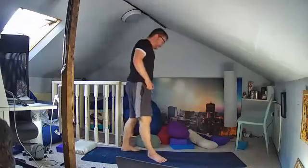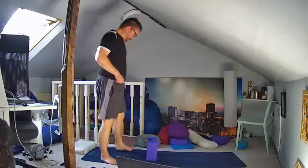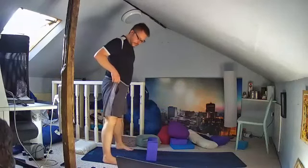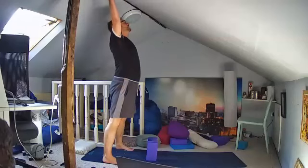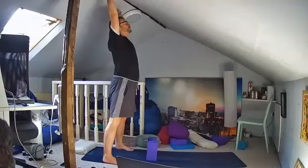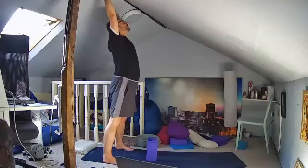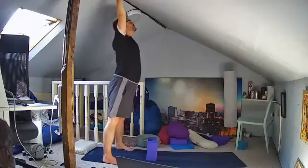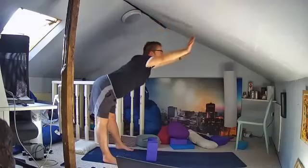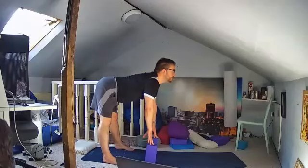Get some blocks for your hands for half uttanasana. Have your feet as wide apart as your mat, turn your toes inwards. Lift up into the chest, drive the chest up towards the ceiling, drive the armpits open as you raise your arms up. Have the arms wide apart at first just to give you space to lift up into the chest. Then hinge at the hips keeping the back straight, arms lifted, head lifted, and bring your hands down to reach the floor or the blocks, keeping the head lifted and driving forwards with the chin.